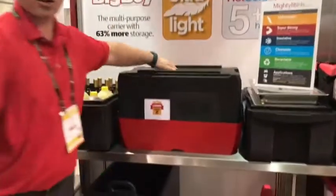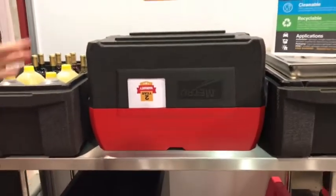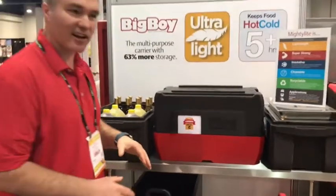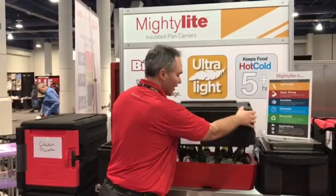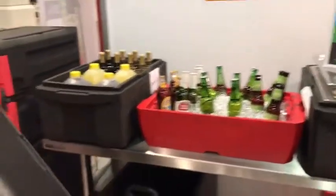You can put the base back on top of the lid and go about doing your other things. Then when it's time to start serving, the ice won't have melted as much, everything stays cool, and you can take it off and put it in the back.